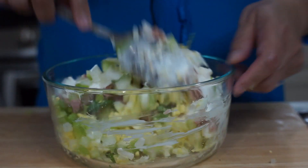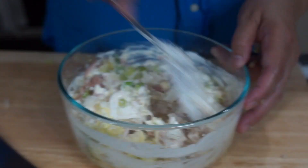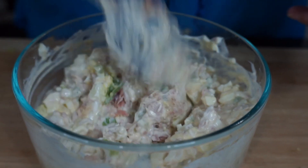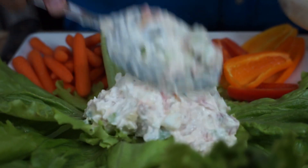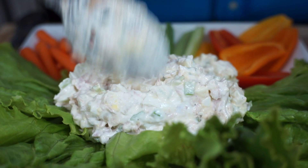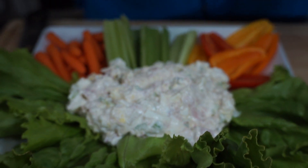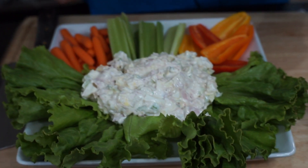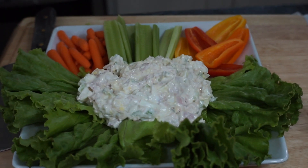Then, we'll mix them all together. If you want this with crackers for light dinners, it's also good. To plate this, I have here what I made. We can just put our tuna here in the middle. You can use it as a dip with your celery, sweet pepper, or baby carrots.